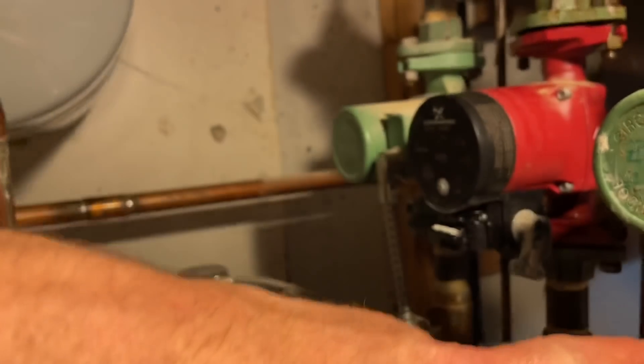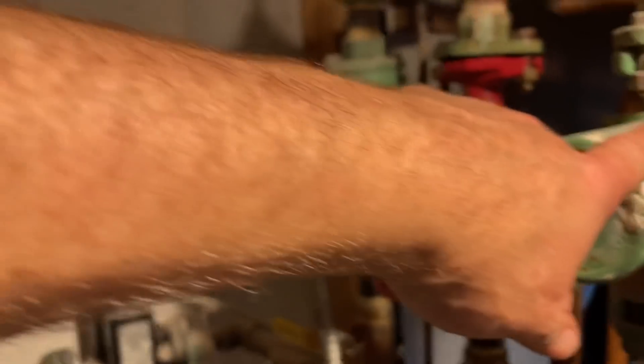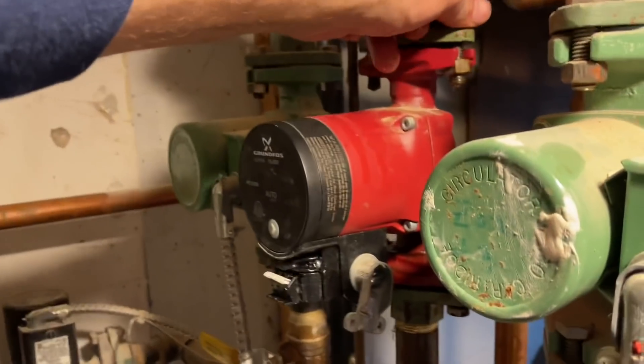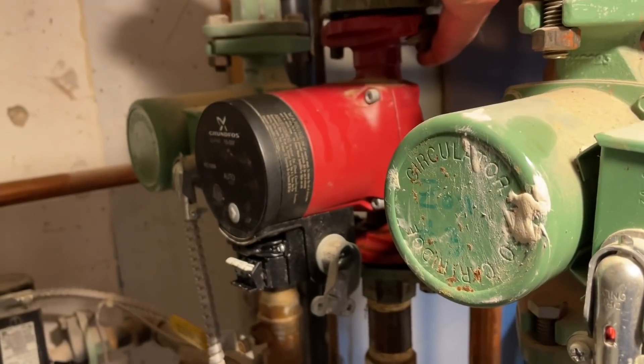That one right there is similar to the same manufacturer as the green ones, but much better. Everything we do, we guarantee for two years parts and labor. But you're not going to have a problem with it — I have them in my own house. They're great circulators.